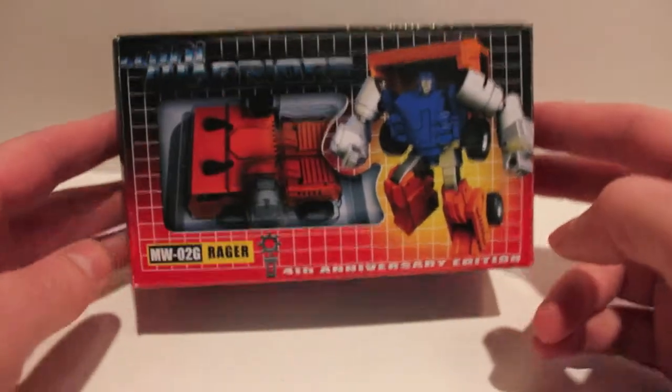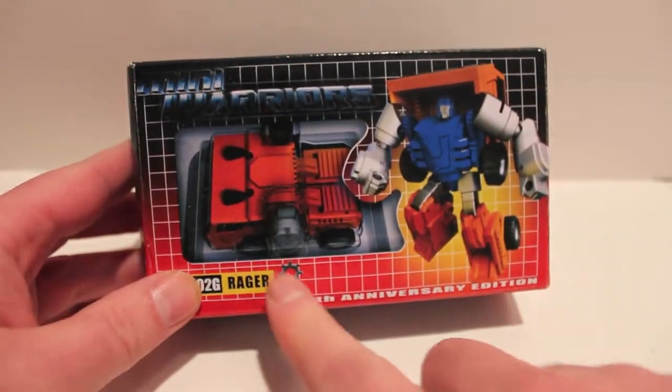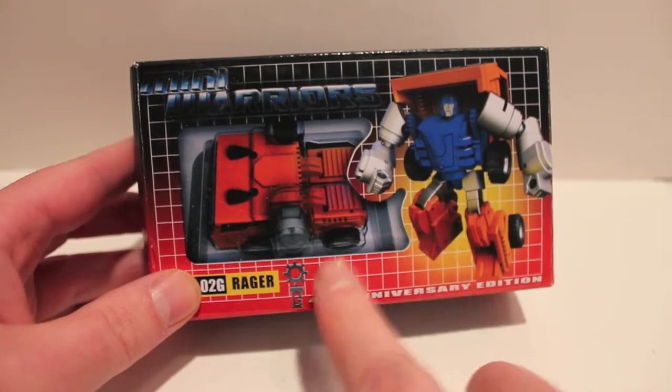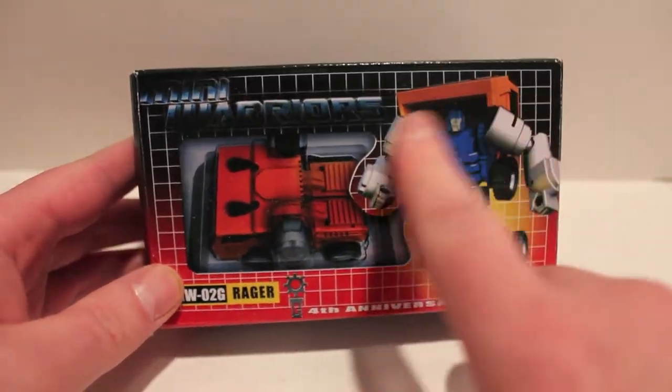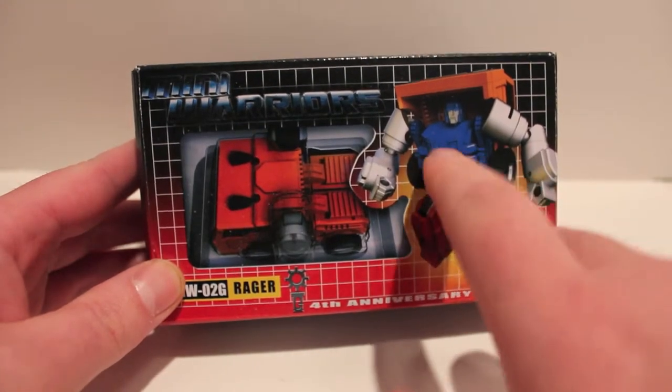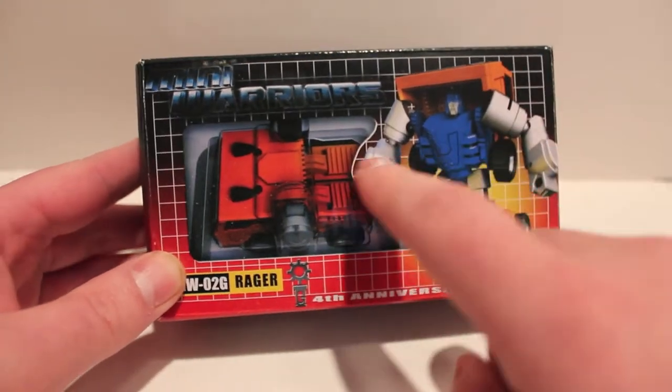The only thing was he wasn't colored properly, so for the fourth anniversary edition they gave us a G1 accurate colored version of him. As you can see, it's got G1 packaging with the grid, the same colors, the same grid, the same kind of picture that we used to get on G1 packaging.